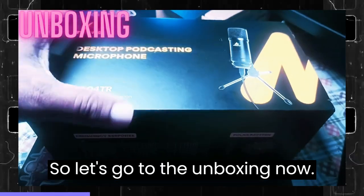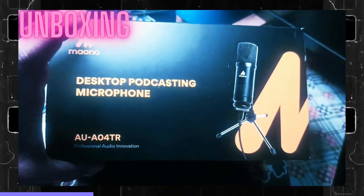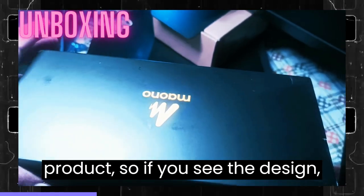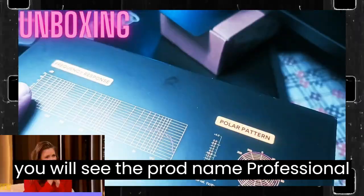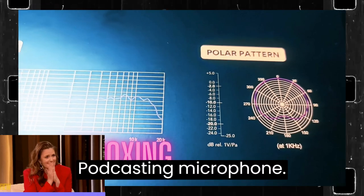So let's go to the unboxing now. This is the actual box we get from the Mono product. If you see the design, the packaging itself is very nice. You will see the product name: Professional Audio Innovation Desktop Podcasting Microphone.